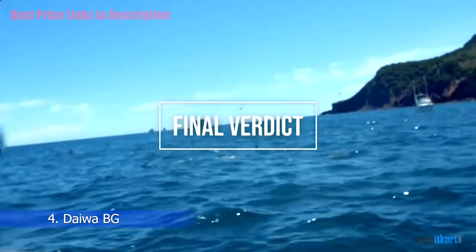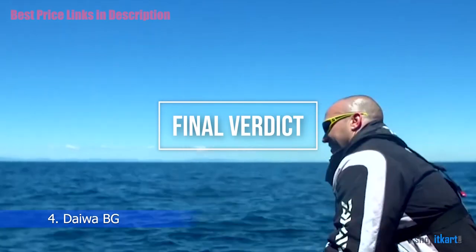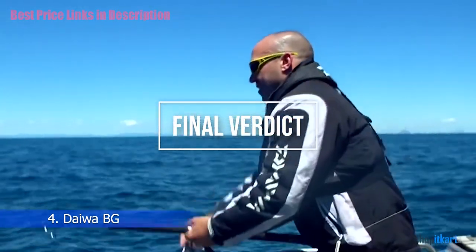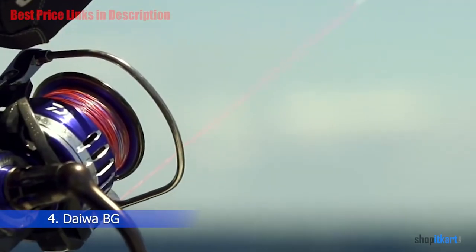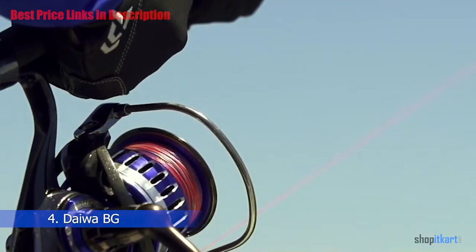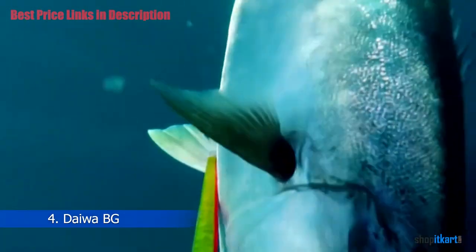Final Verdict: For the money and for the range of reel sizes offered, the Daiwa BG SW spinning reel is one of my new favorite reels. If you are not going to be fishing from a kayak or in a situation where you need a fully sealed reel, you are going to be hard pressed to find a better reel for the money.